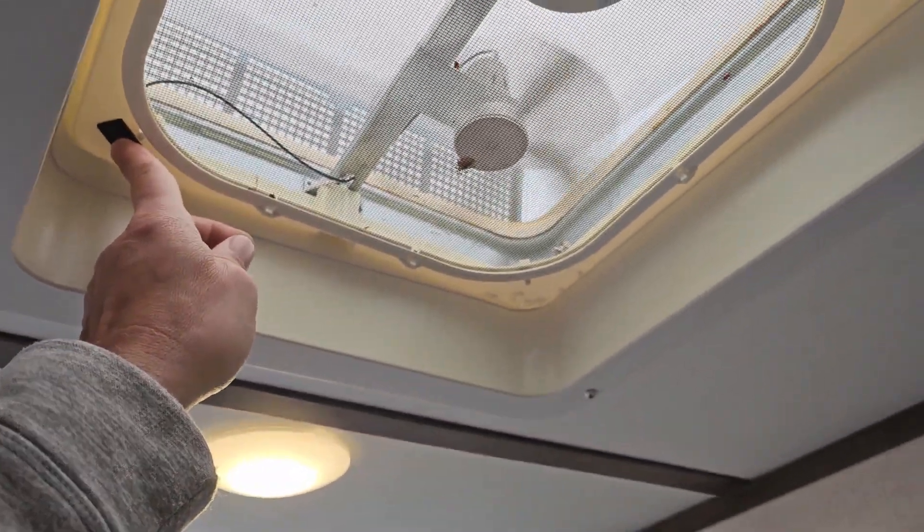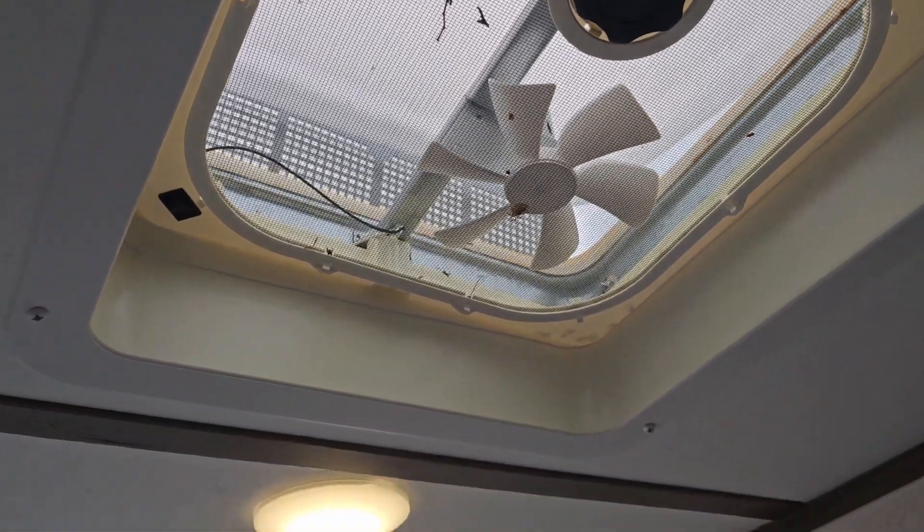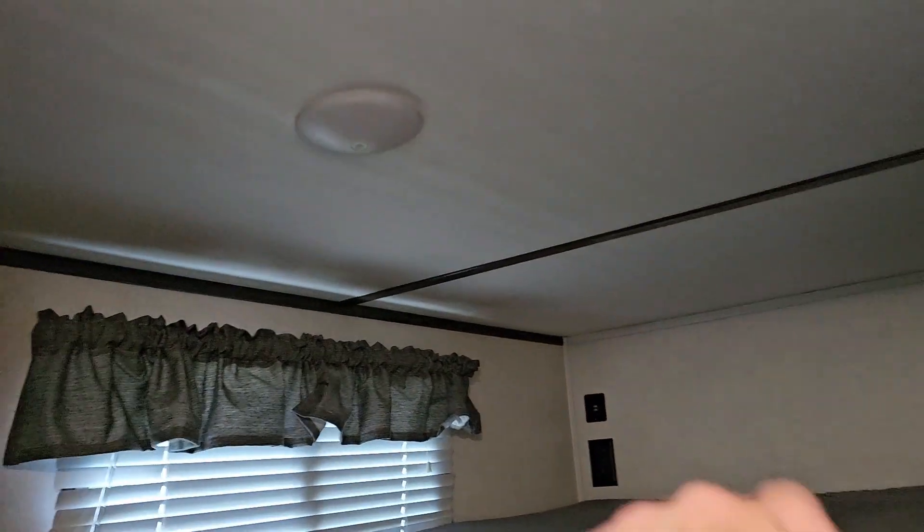We'll go ahead and check my fan — that seems to be working. Looks like I got some dead bugs up there; I'll go ahead and vacuum them out in a minute. All my lights are working. I thought I had one in here — I do, it's back here. Let's see if it's working. That one seems to be working too. Everything seems to be working on that front.